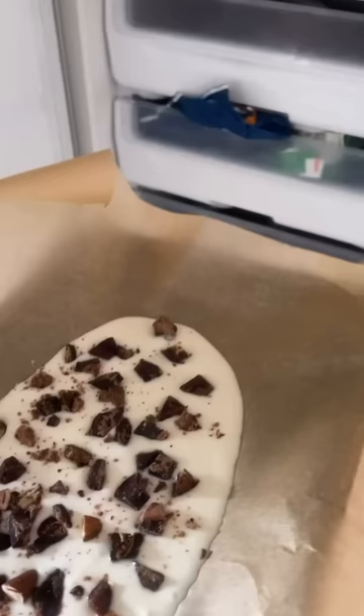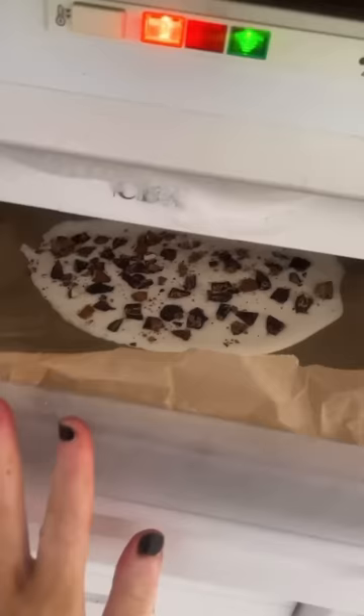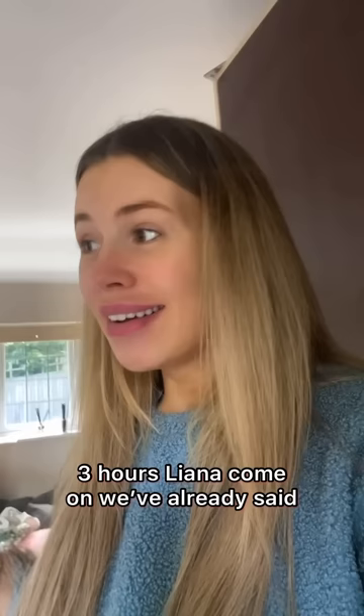And now it goes in the freezer. I don't know if it's gonna fit — please, we're in! I don't actually know how long that goes in for, but I'll see you when it's frozen. It's ready!